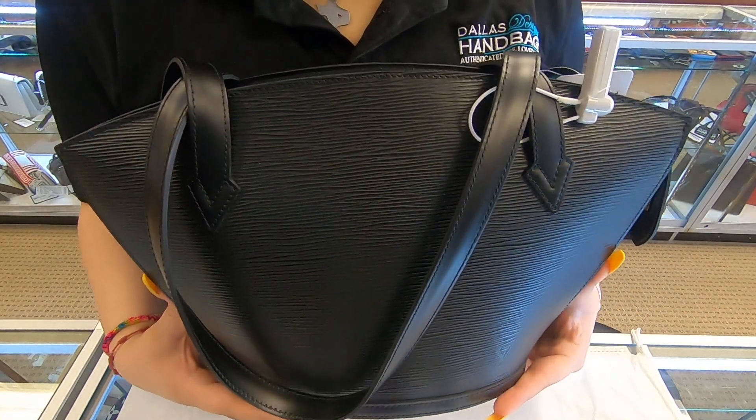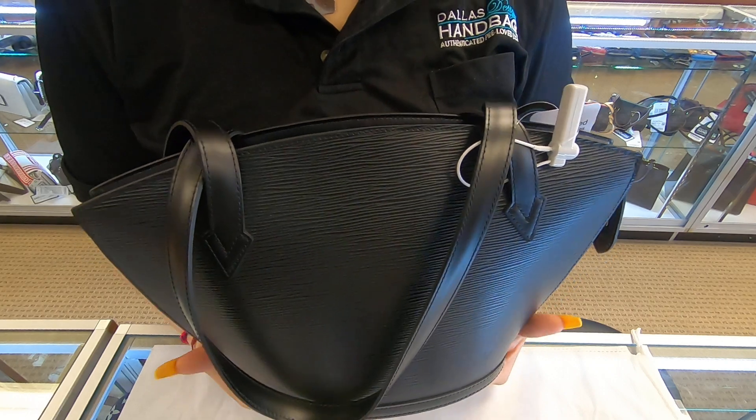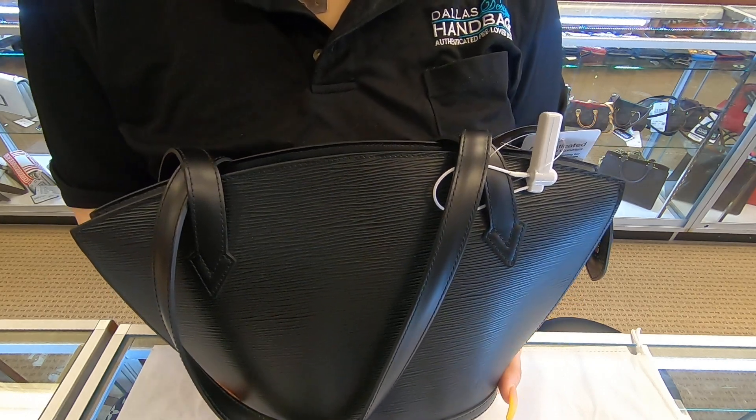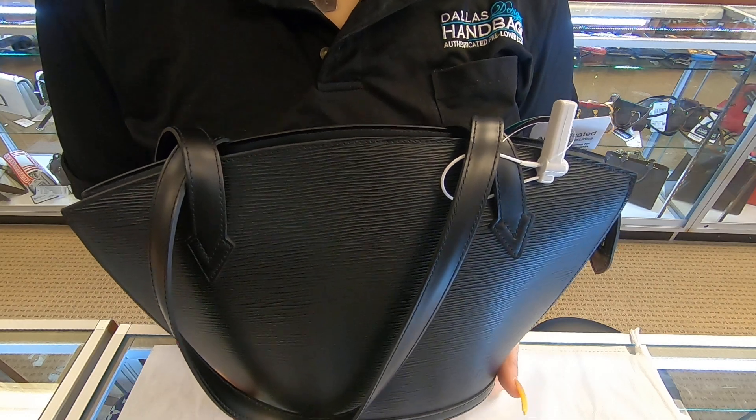Welcome back to the Dallas Designer Handbags channel. On today's video I'll be showing you this Louis Vuitton handbag. This is a Louis Vuitton St. Jacques. This is in the Epi material.